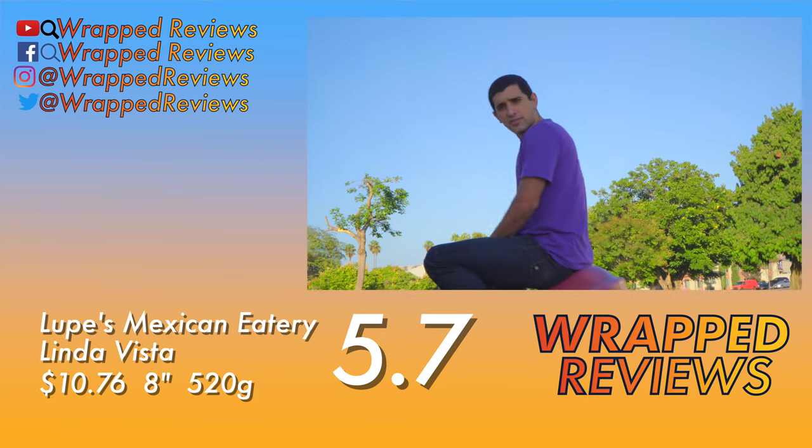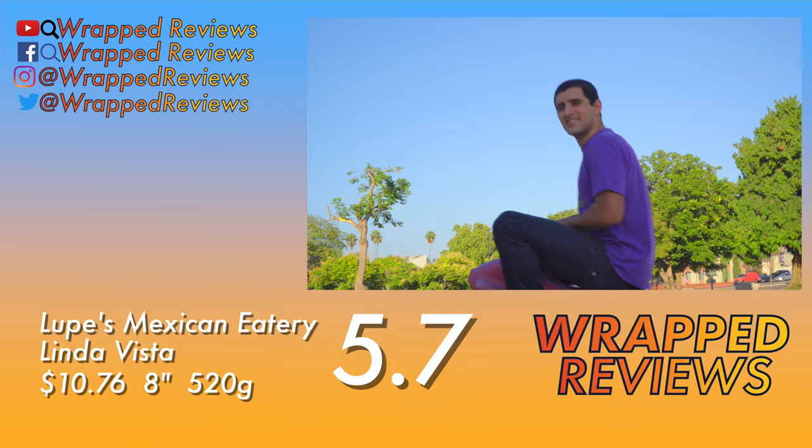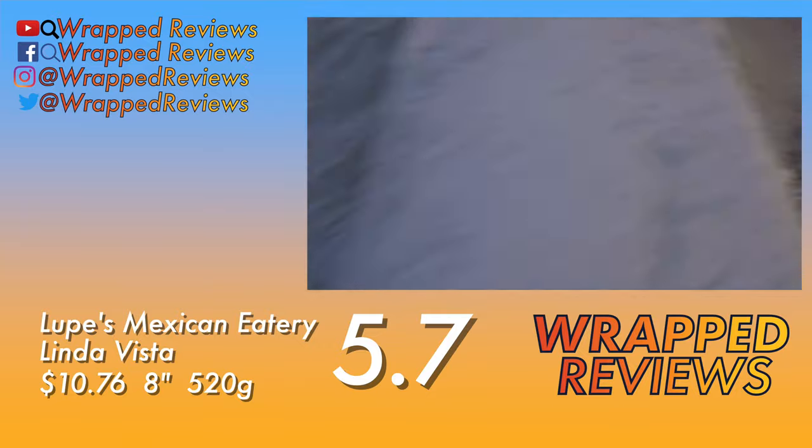Oh, you made sure to like the video, right? And you're also subscribed to the channel? Okay, cool, just making sure. Do it — oh my god!